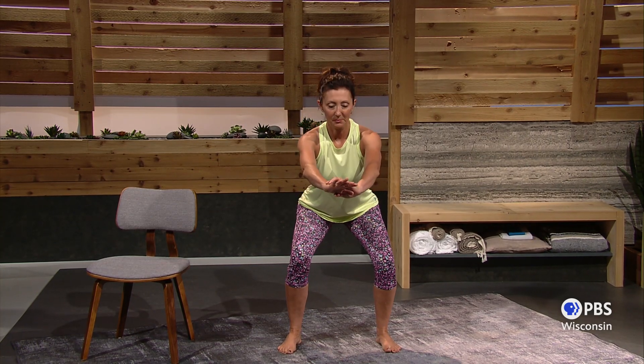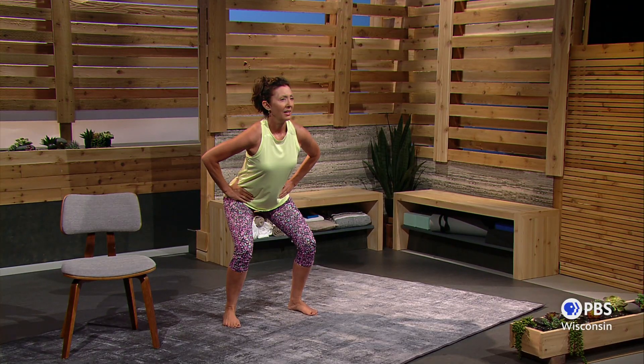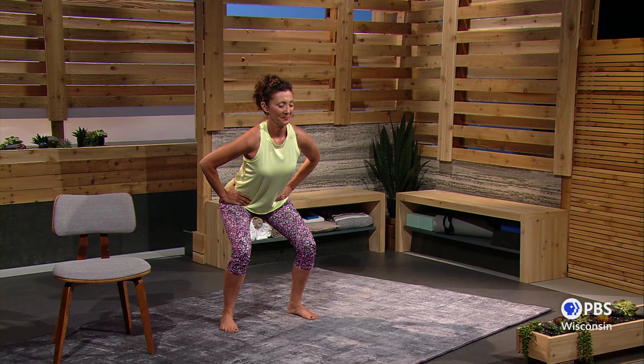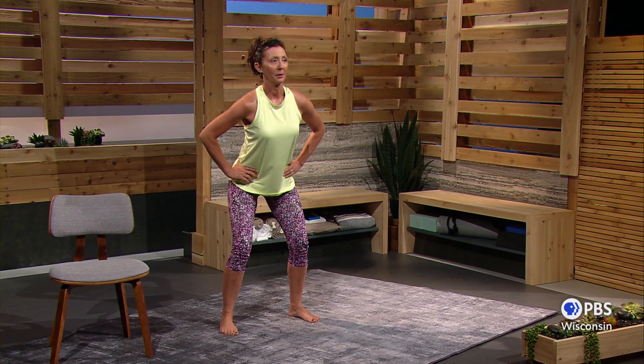Let's come up again, and maybe a little deeper. Breathe in and exhale. If it's easier for you to have your hands on your hips, by all means — if you're finding that your chest is down by your knees, you definitely need to get your chest up a little higher, and it might be easier with your hands on your hips.